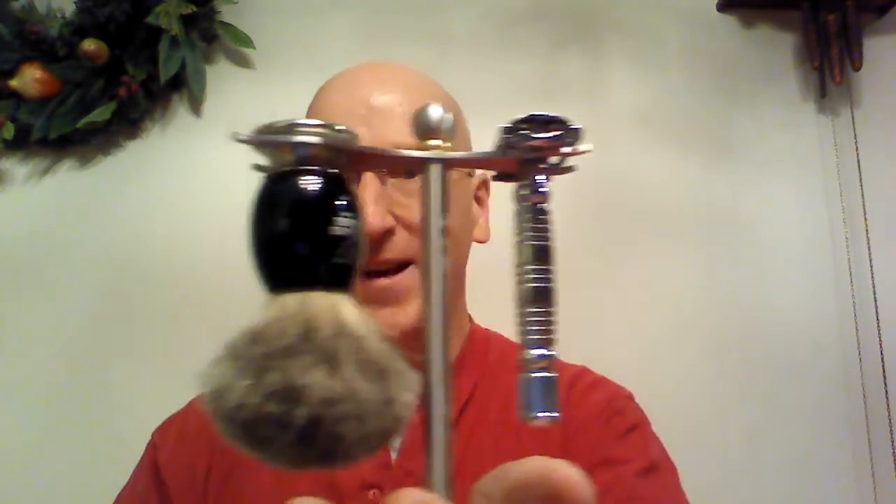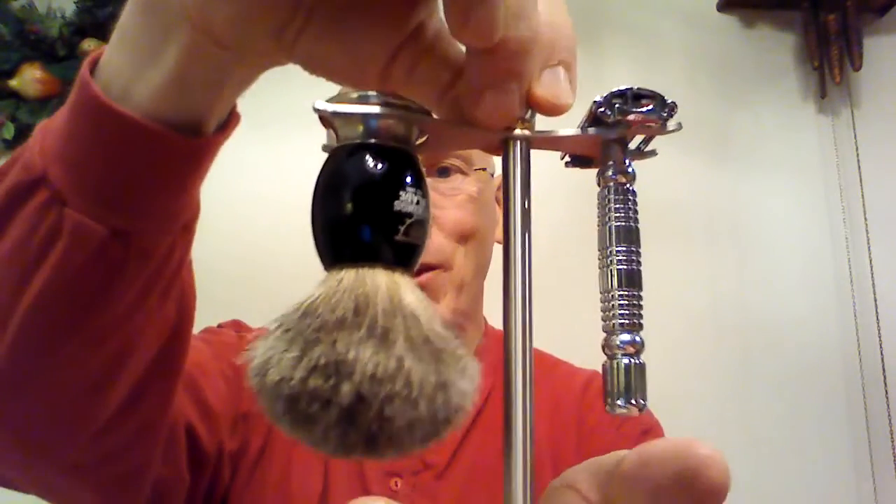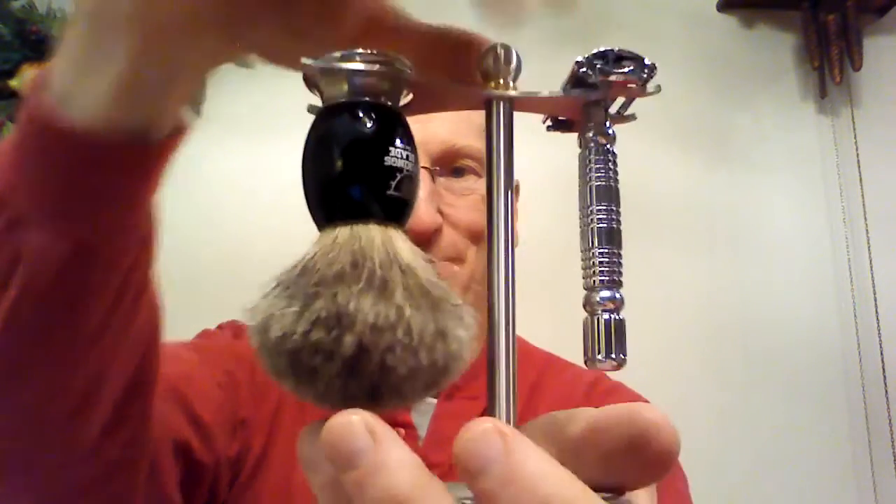Now let's see what variety of razors can fit here. First, let's get my Vikings Blade Chieftain Razor — that sits there very nicely and securely. Wow, that looks great. I'm going to put my Vikings Blade brush on there too. Look at that — that's going to look just awesome. Oh yeah, that looks so nice.